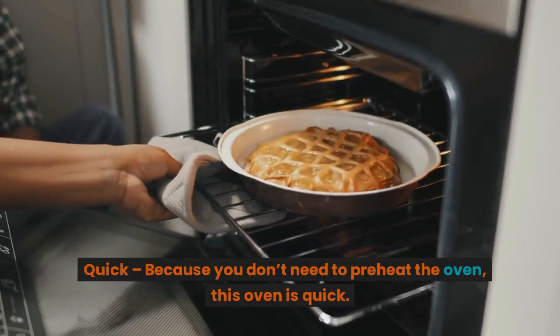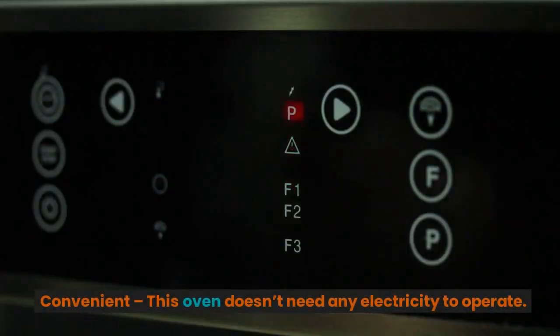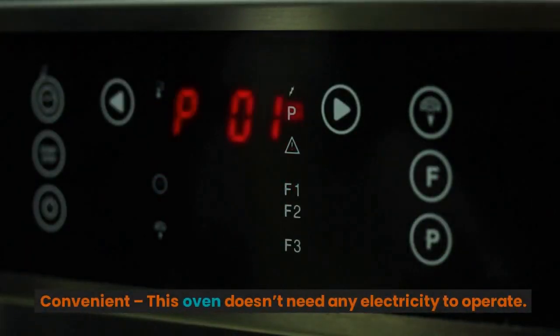Quick — because you don't need to preheat the oven, this oven is quick. Convenient — this oven doesn't need any electricity to operate.